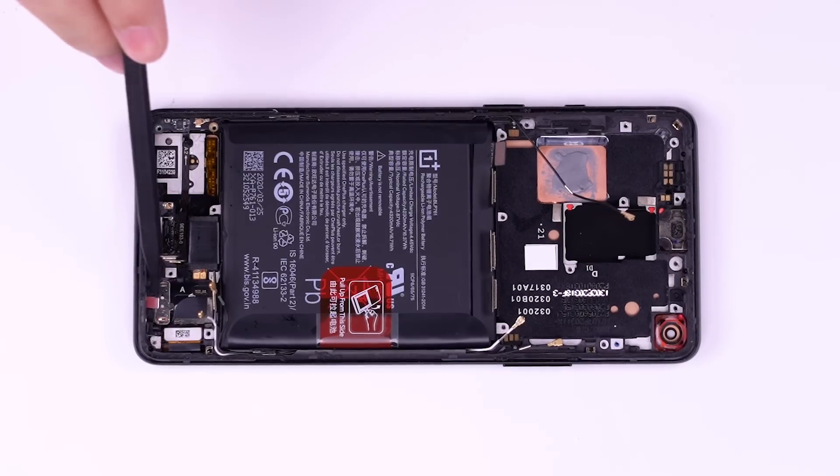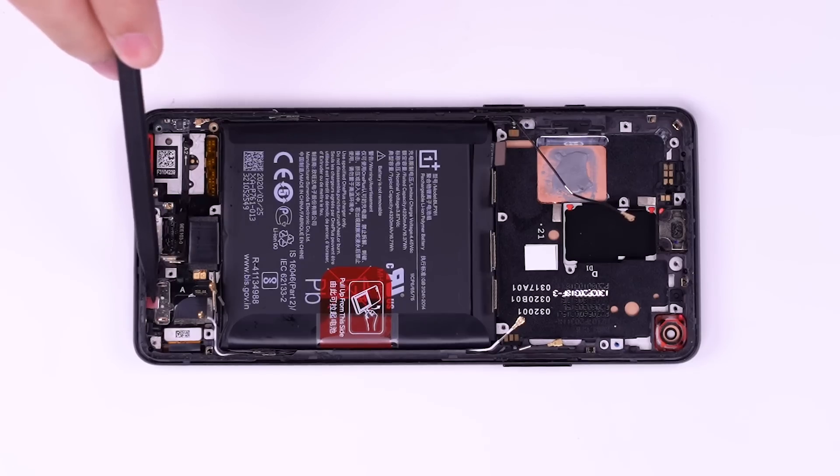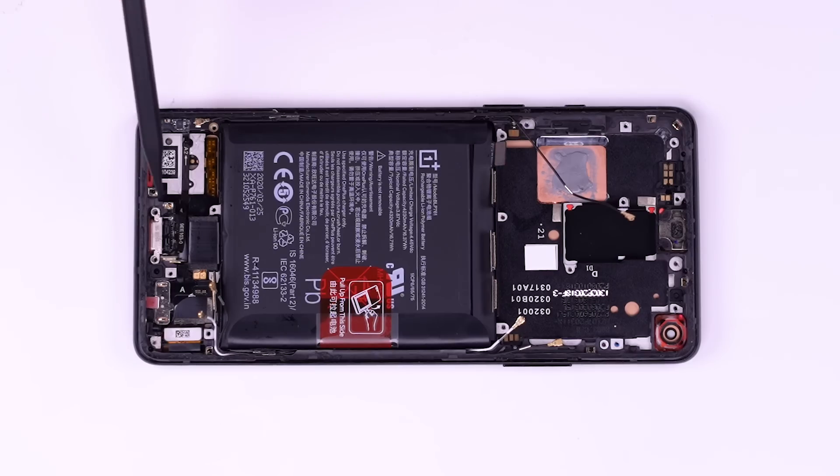The OnePlus 8 should have a waterproof rating of IP5 to IP6, which is enough to cope with daily use and general waterproofing.